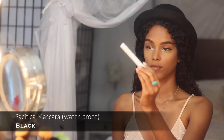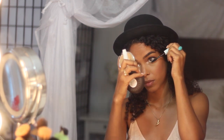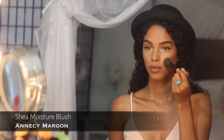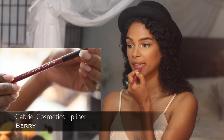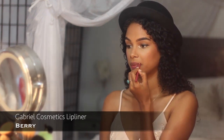I'm loading up on black mascara on the top and bottom lashes to open up my eyes — day or night. I love using a maroon blush for my skin tone. For my day look, I'm using this lip liner because it's my favorite from Gabriel Cosmetics in the color berry — it's so perfect.